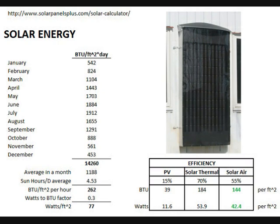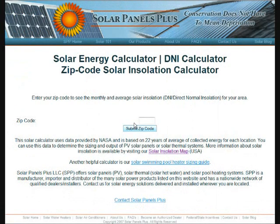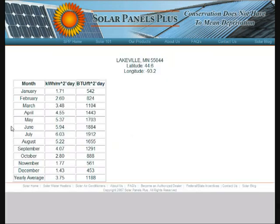The first thing I did was go to a site that you can see here, which allows you for your particular location to generate data on BTUs per square foot per day based on the months of the year. Here's the place I can enter my zip code. It'll come up with a table that gives you both watts per square meter per day and BTUs per square foot per day for your particular location, latitude, and longitude.